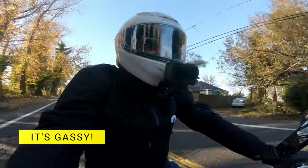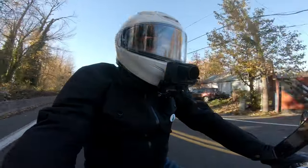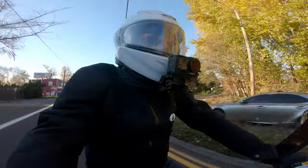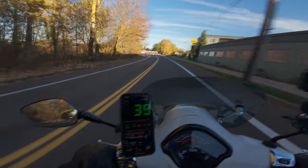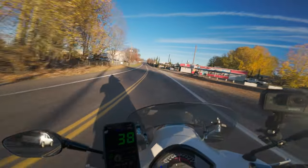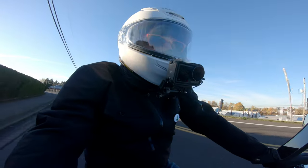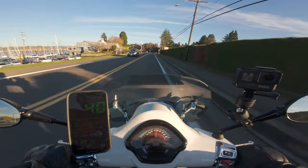Gas mileage has been pretty fantastic. This thing has a 2.2 gallon tank, and I feel like I'm getting somewhere around 140 miles a tank. Top speed that I've gotten off this is about 78 miles per hour — that's real miles per hour, not Vespa miles per hour.